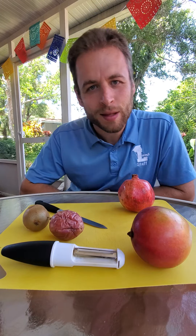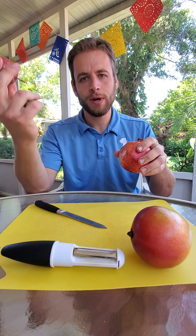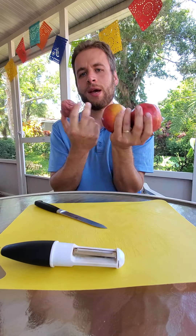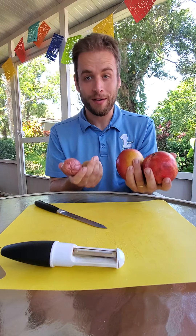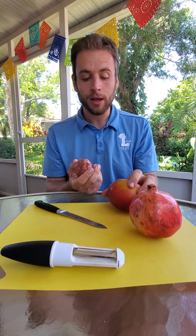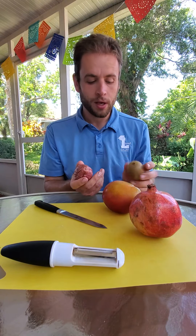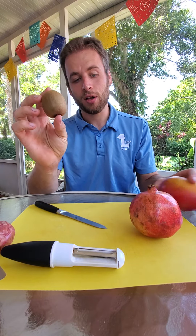Good afternoon everybody, this is Mr. Chris here. I am going to be showing you four fruits that I think are a little bit unusual, and maybe you haven't tried yet — or if you have tried them, you may not have seen one being cut open. So we're going to start with one that I think is kind of interesting.